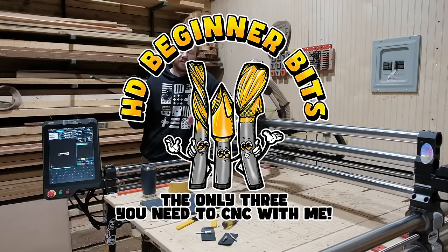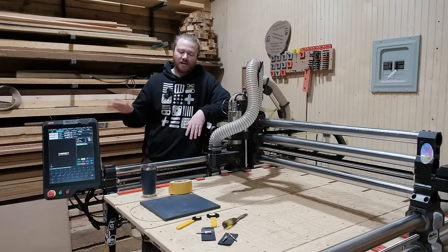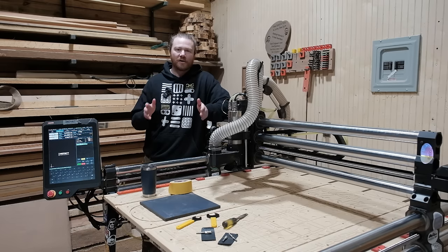Those are the only three bits that you need to cut with me, and we're going to be using all three on this project. But you really could just use two or just one, which we'll be getting into a little bit later. I want to show you all the capabilities of this project and just how easy it is to do.